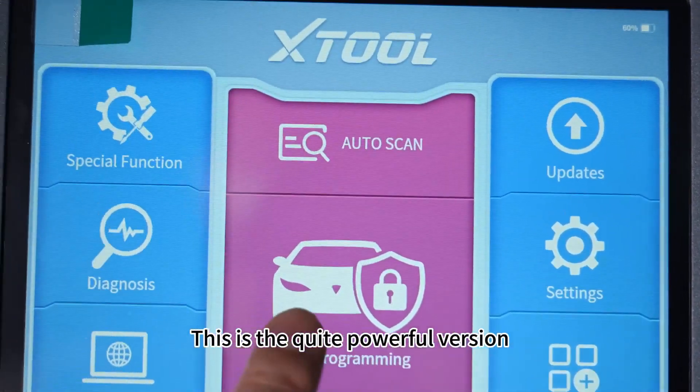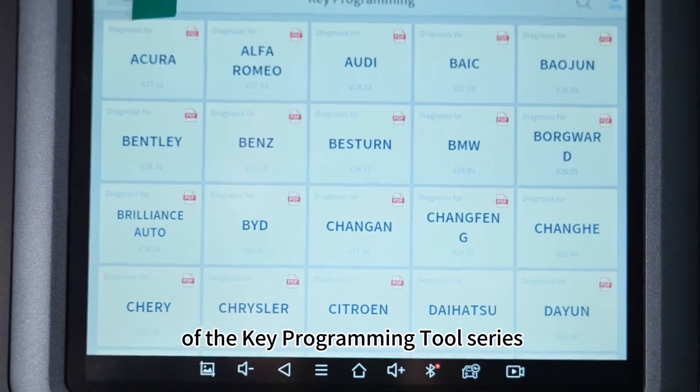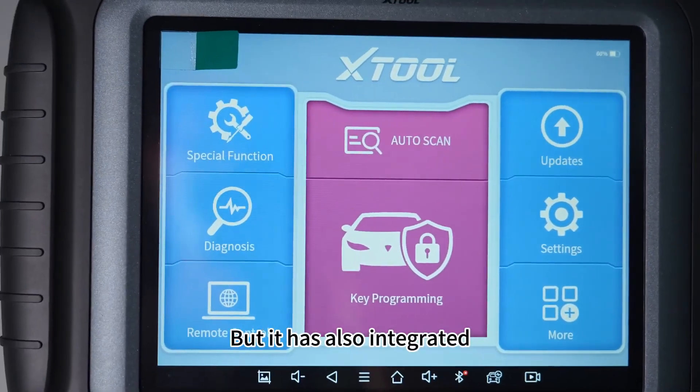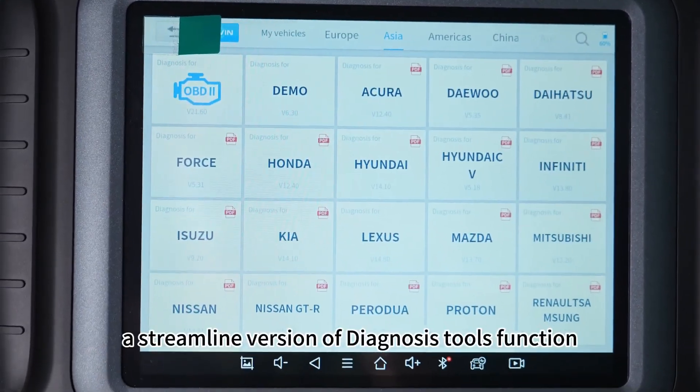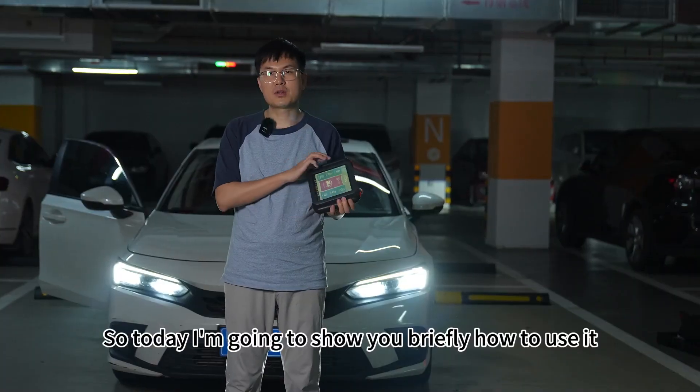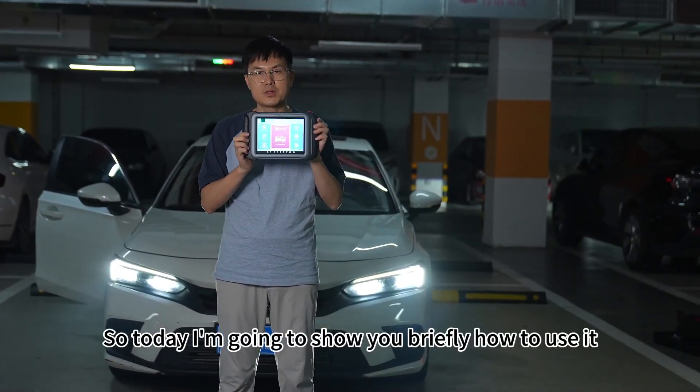This is a quite powerful version of the key programming tool series. The key function is key programming, but it has also integrated a streamlined version of diagnosis tools function. Today I'm going to show you briefly how to use it.